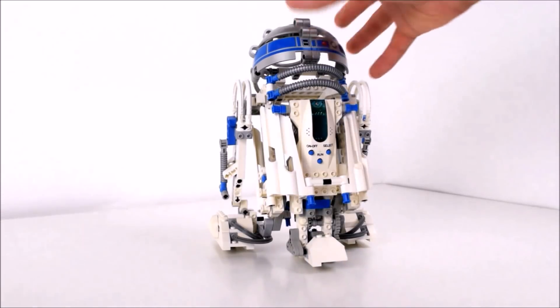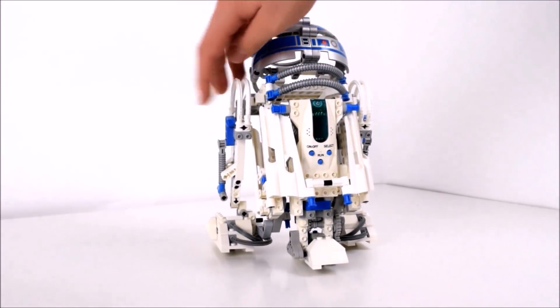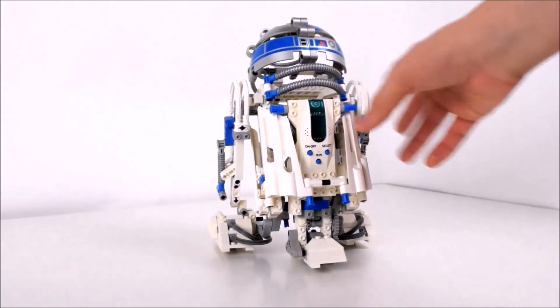One of the main parts of it was the R2-D2 model. Of course, some pieces went missing so we had to replace those, but that doesn't matter. The main thing remained the same.